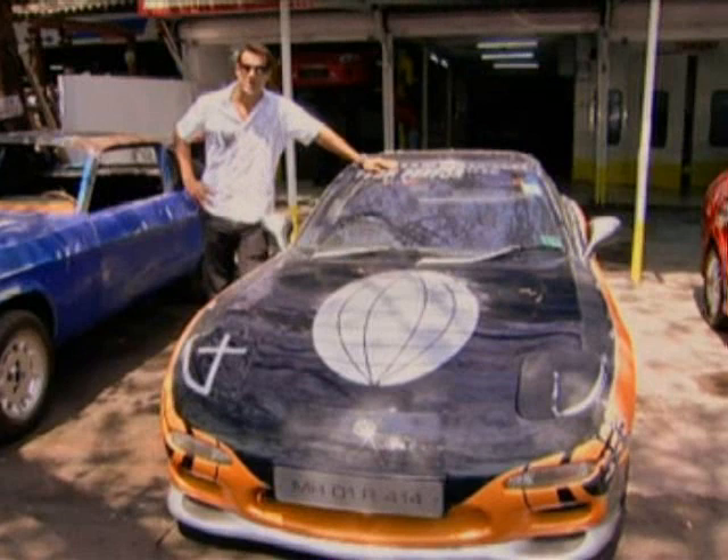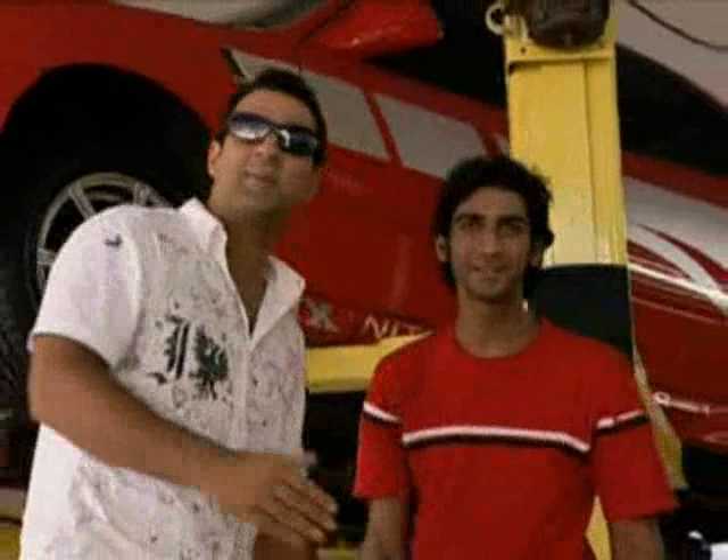Well, do you want to know what my fairy godmother for the day looks like? Come with me. Ladies and gentlemen, this is Suraj Bhalla from Team Motorworks.